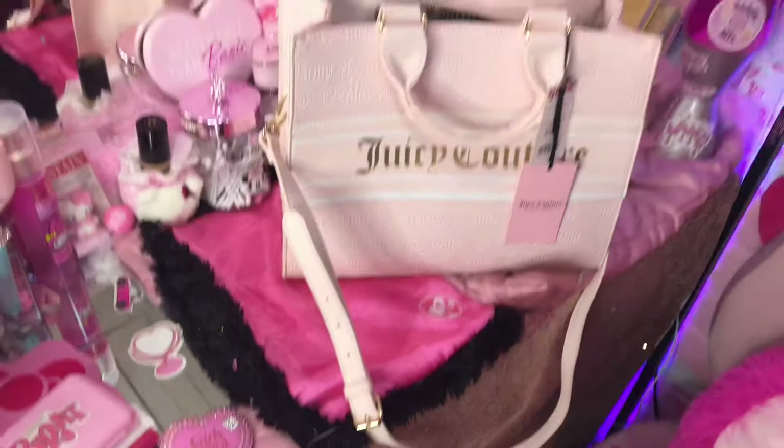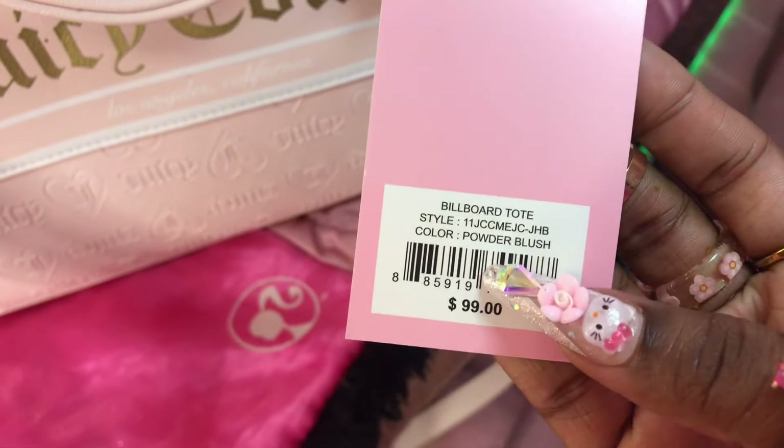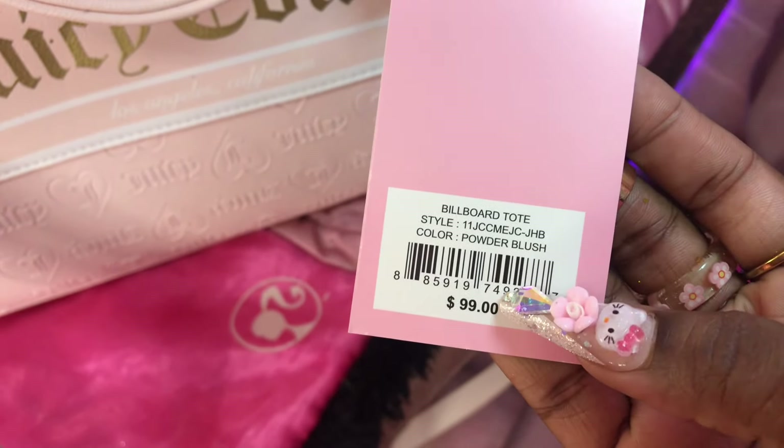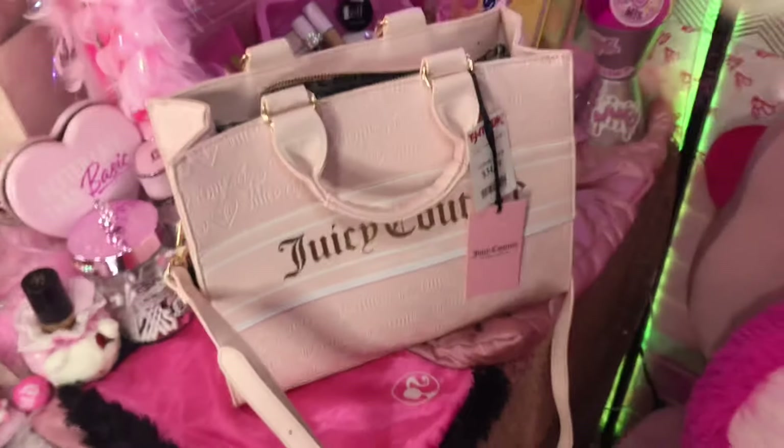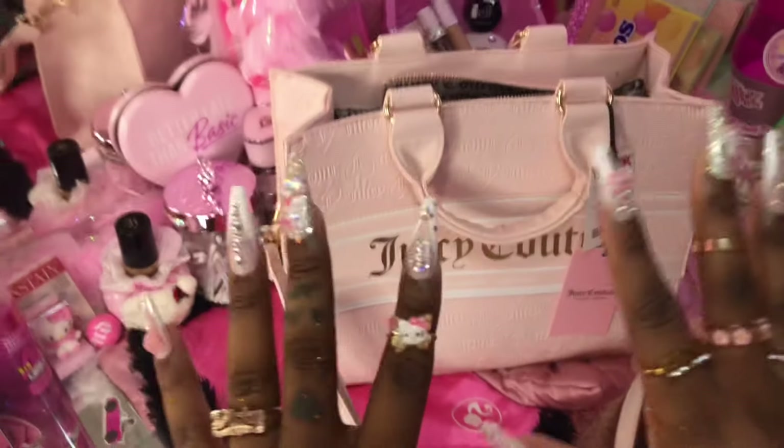I'm so excited about this — this is going to offer so much room. Look at her, she's so freaking pretty! Oh my gosh. So this is a Billboard tote, color powder blush, $99 retail MSRP. I'm gonna cut the tags off later — let's just go ahead and pack her!